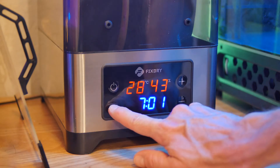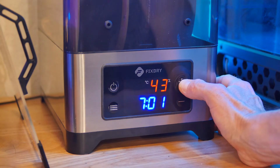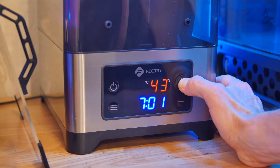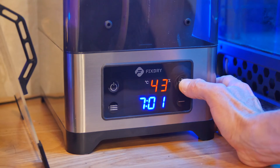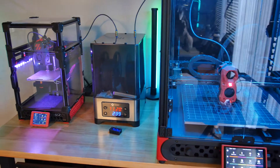It allows you to set a timer and also the drying temperature, up to 70 degrees Celsius. That's great for me as I typically print a lot of higher temperature materials that need extra heat for drying. My previous dry box maxed out at 50°C.